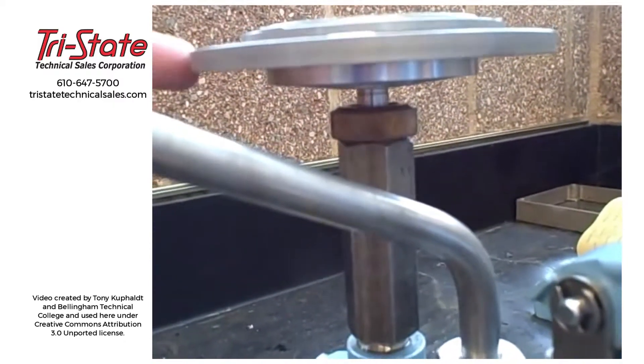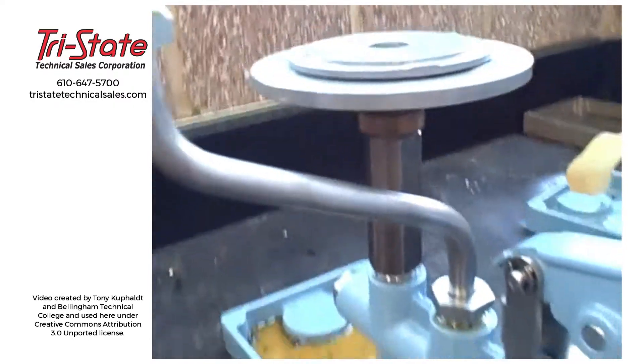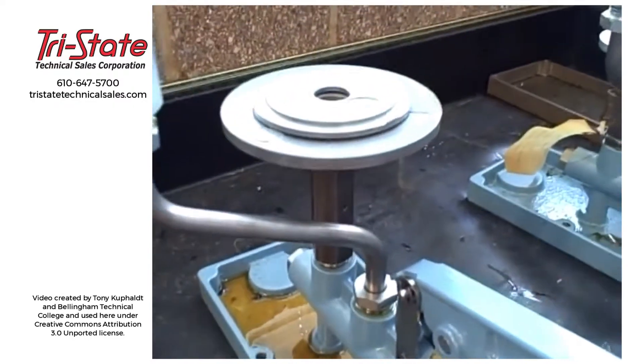At this point, so long as we keep it spinning gently, there's no static friction, and we can trust that this deadweight tester is putting out 150 PSI.